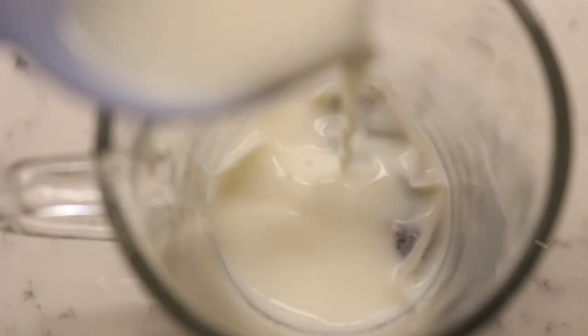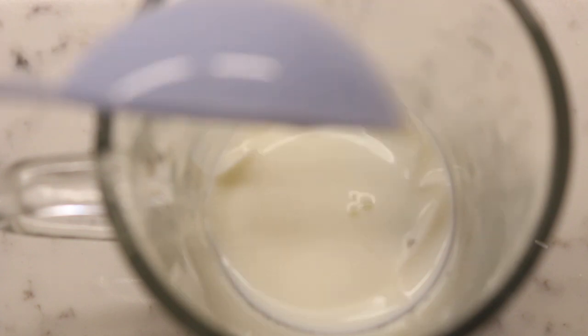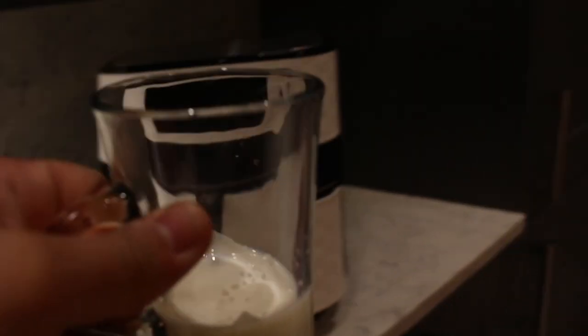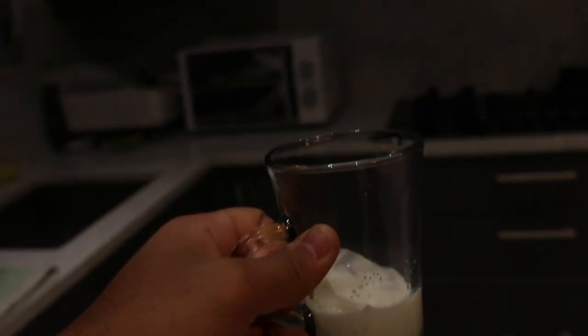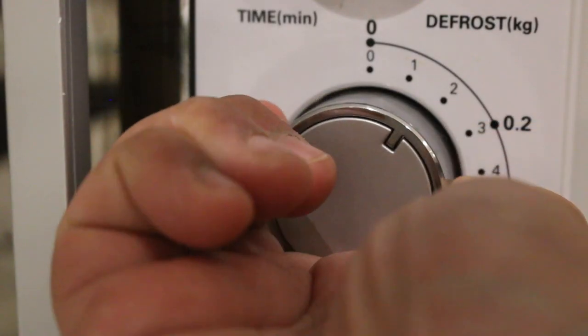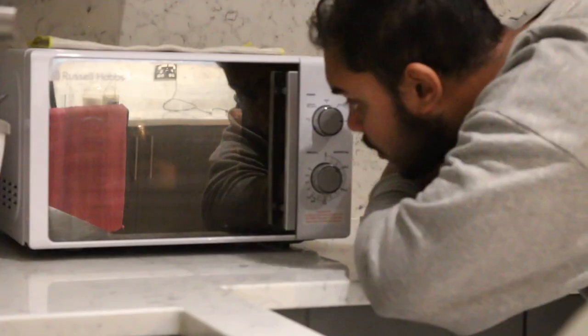Yes, you heard it right the first time. Once all three ingredients are added into the mug, we put it in the microwave for about a minute. This is the most important step. Without this step, the perfect cup of tea becomes just an ordinary cup of tea.